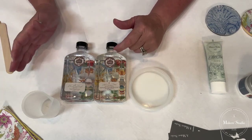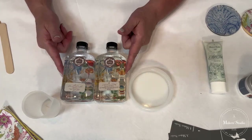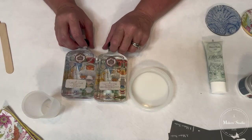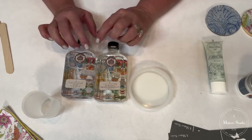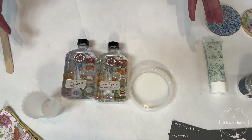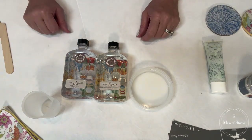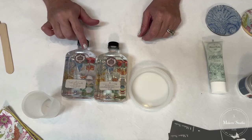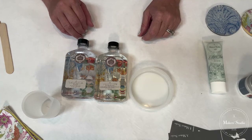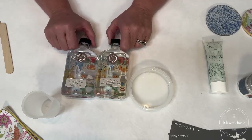We have eight ounce and sixteen ounce containers. When you're working on larger projects you're going to want the sixteen ounce. These always come together as a kit — your resin and then your hardener. Your resin is very thick. If you're working on this at home, please open up some windows and turn on your ceiling fan — make sure you're working in a well-ventilated area. The great thing about our resin is it does not yellow, which is huge. I've worked with other resins that yellowed and I was not happy.